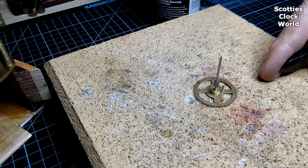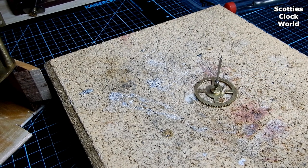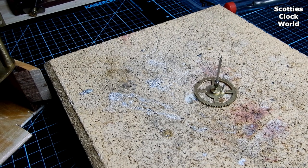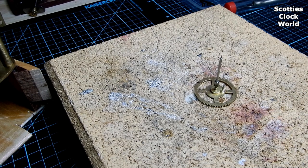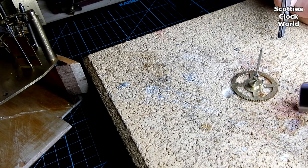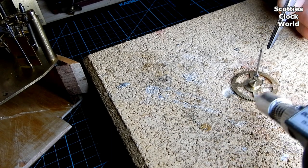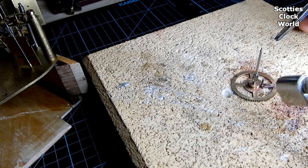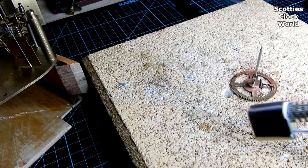Now getting ready to solder the pin in. First, cut a small piece of solder and put it aside, then put some flux on the pin. Turn on the piezo burner and, as the temperature rises, heat the wheel and the pin equally. Be ready to drop the solder onto the pin — there we go, you can see it flowing in.